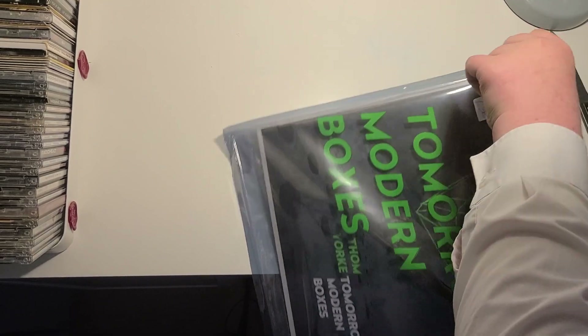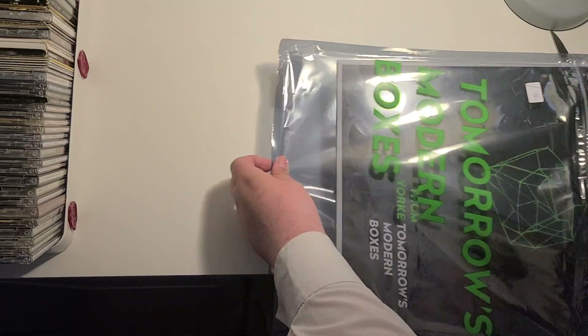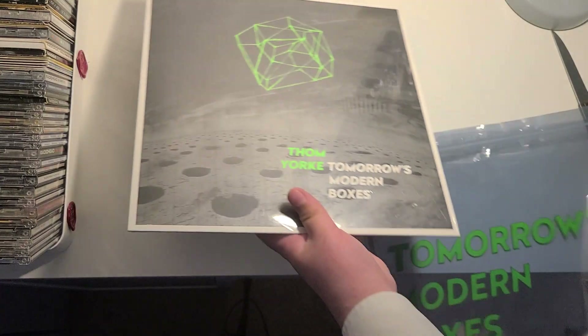This thing could be part of the album. There we go, here we go. That's much better.